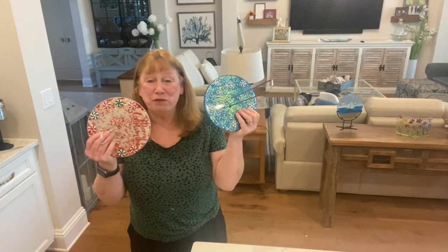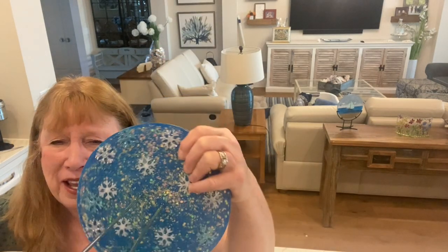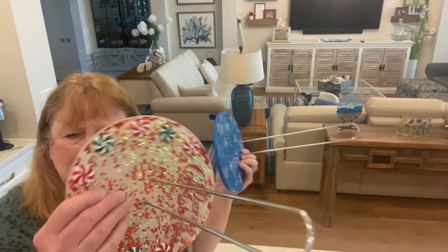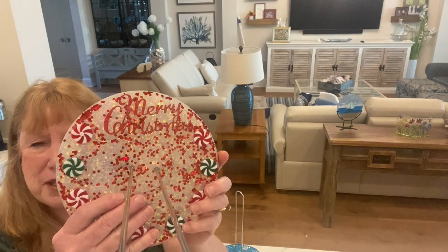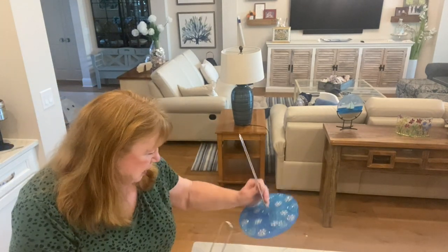So I made two more. Yesterday the video went out for the fall ones, and these are some quick Christmas ones I made. This one is with the snowflakes and I think that is so pretty. And then this one has the little candy on it and also has the Merry Christmas sign up there, along with all the embellishments.